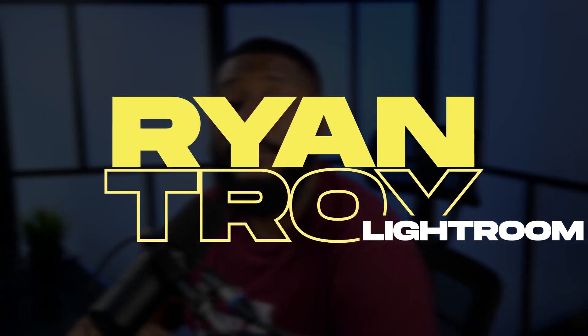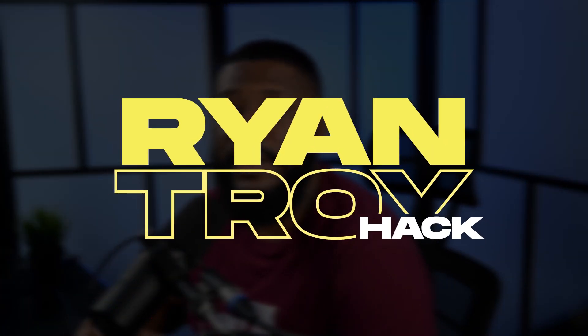What's going on? Ryan Troy back with another video for you today. In this video, I'll be going over a Lightroom hack. I feel like this hack is very important because Lightroom is starting to lose a lot of their customers to Capture One for this very same reason.